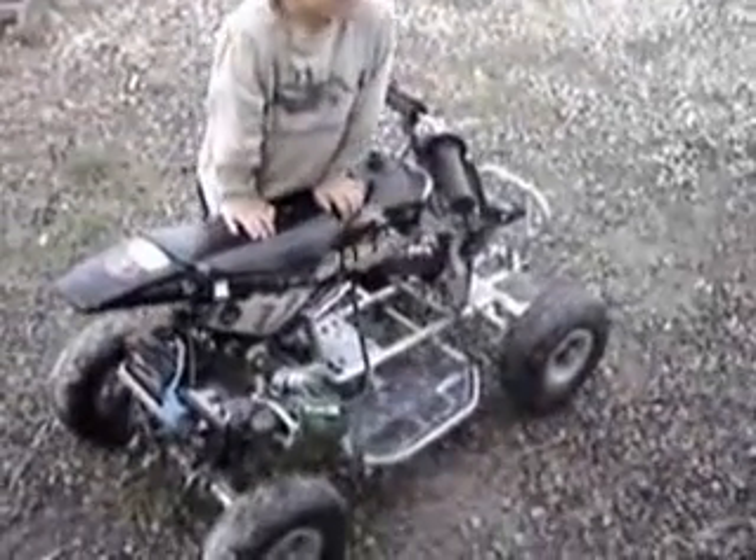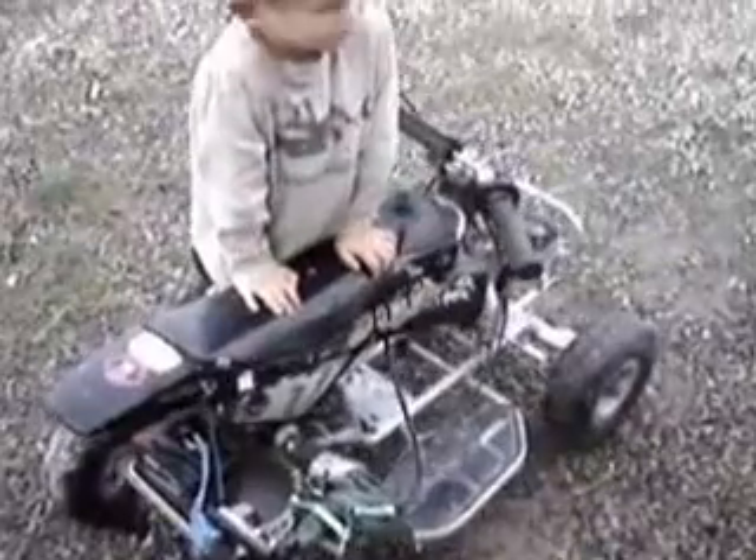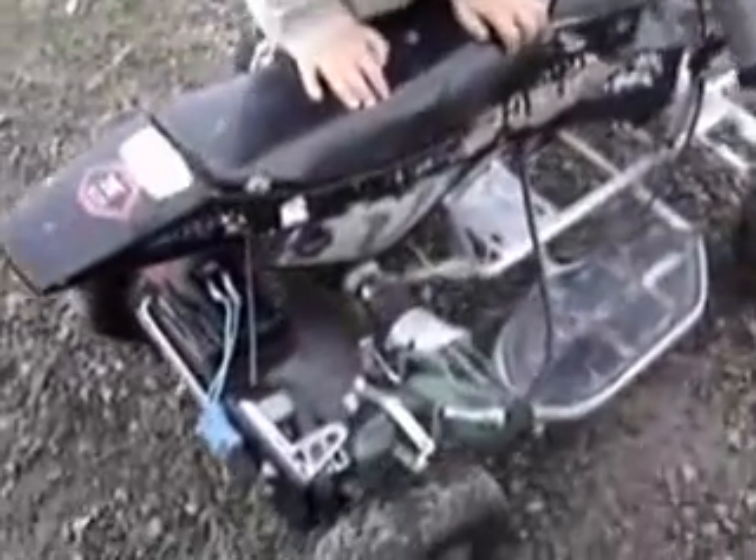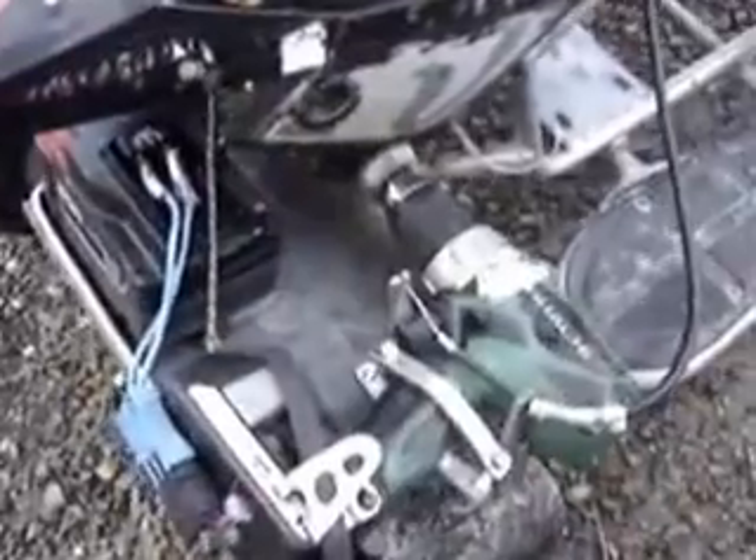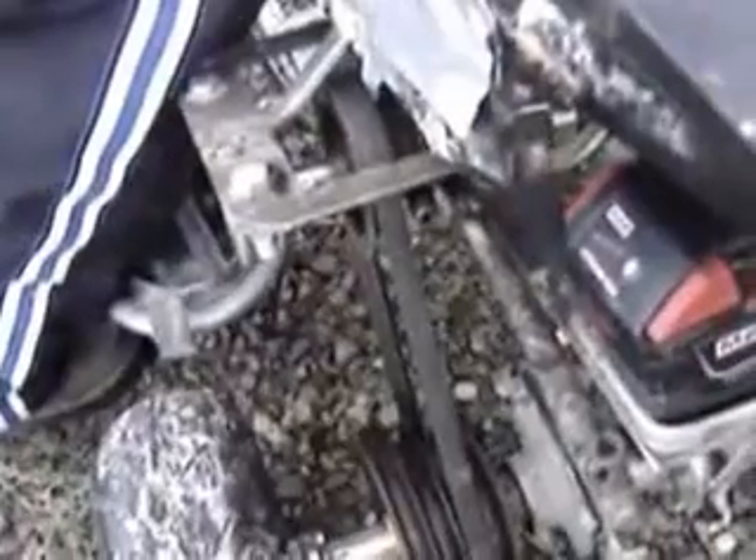We wanted to show you our four-wheeler project — this is the stuff that we build while wearing our combo glasses. We made a drill-powered system that runs off a 28-volt battery, and it's got lots of different speeds.